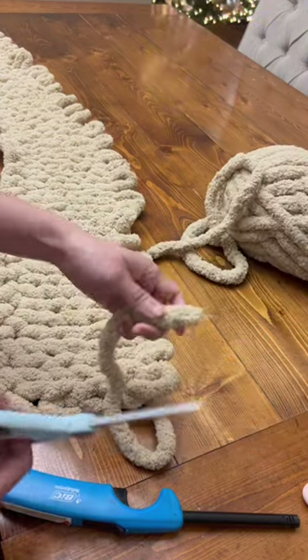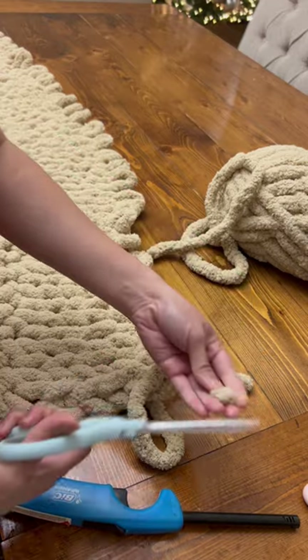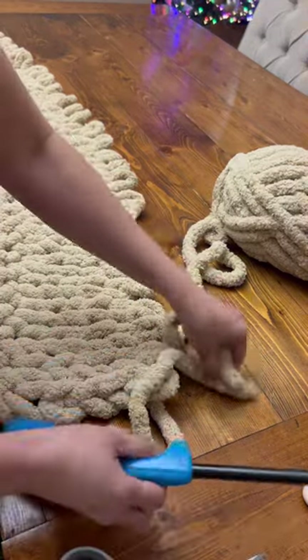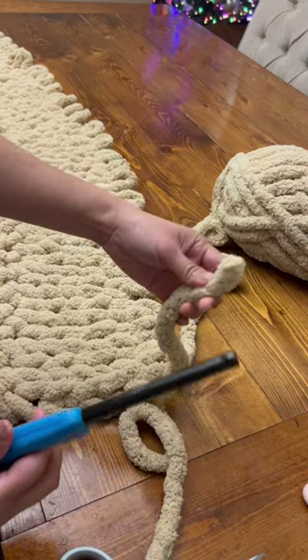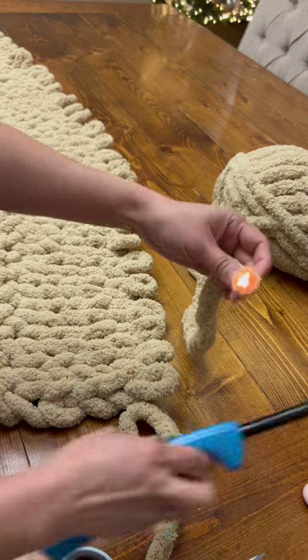Let me show you how to connect a new skein of yarn to your existing project. You've got to cut both tips of the working yarn, and you will need a lighter. Just light one end of the yarn.